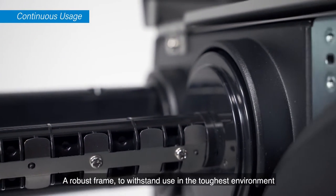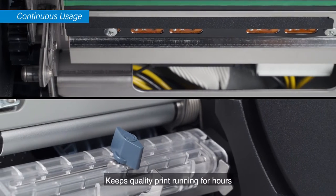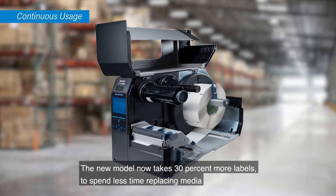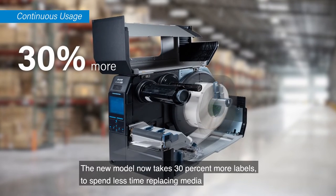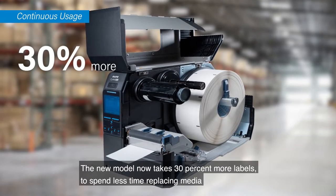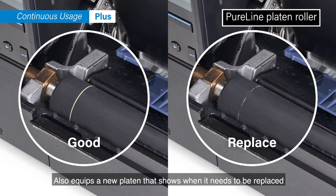A robust frame to withstand use in the toughest environment keeps quality printing running for hours. The new model now takes 30% more labels to spend less time replacing media, and also equips a new platen that shows when it needs to be replaced.